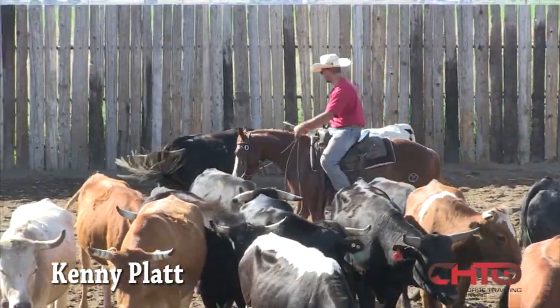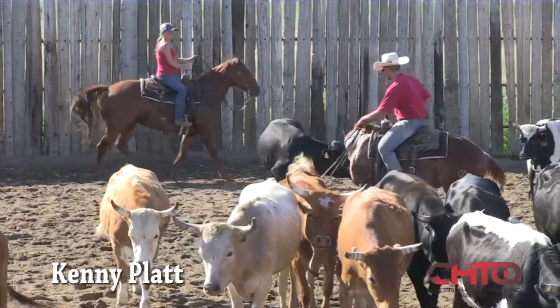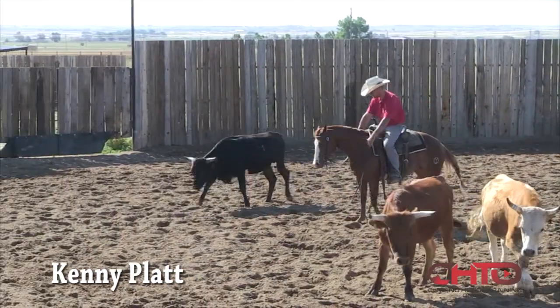When I'm working a cow on these two-year-olds, I don't really want to fuss with too much of trying to get them broke. I just want to be able to really just work a cow on them. Miss Mary, she does that about as good as any of the twos I got.